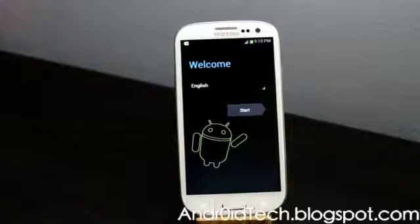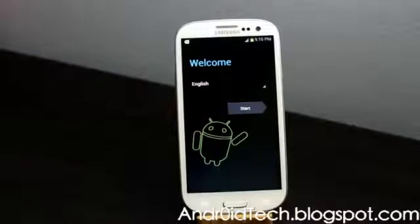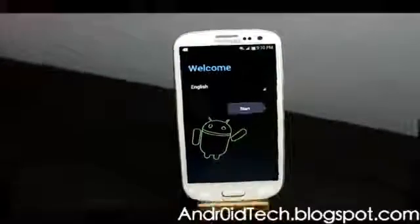Now you have factory reset your Galaxy S3. As always, thanks for watching — subscribe and like my videos. I'll see you in the next video, which will be how to root and install ClockworkMod Recovery on your MacBook Pro.